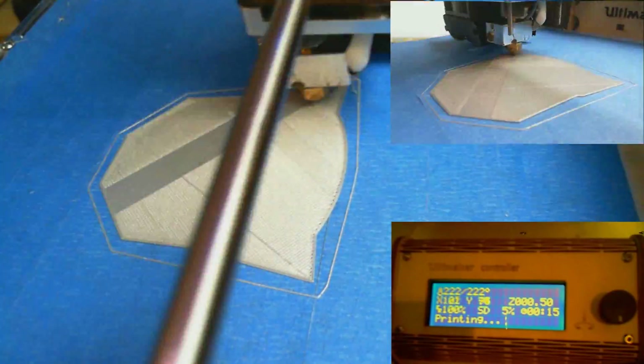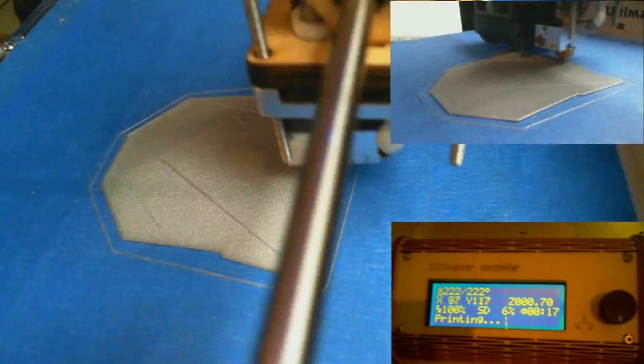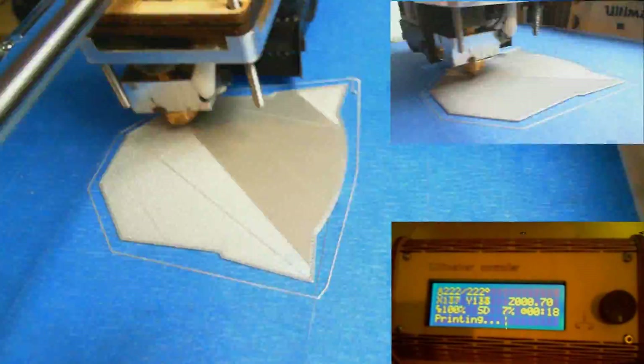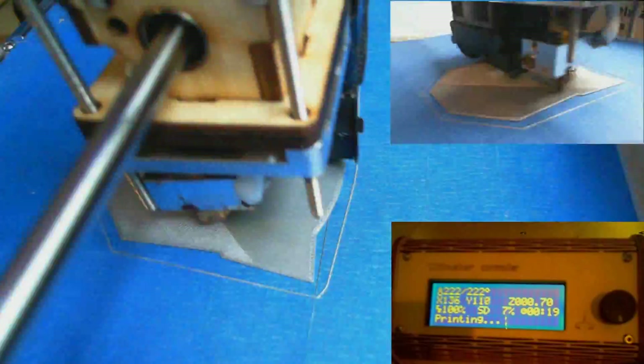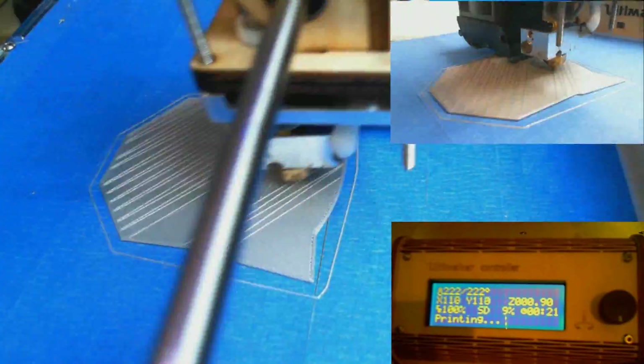Right now I'm running this at about 2300% normal speed — about a minute elapsing every second. I did this because watching the printer at regular speed we would be here all night, and you wouldn't want that. So right now you can see things moving pretty quick. I wish it actually moved this fast.